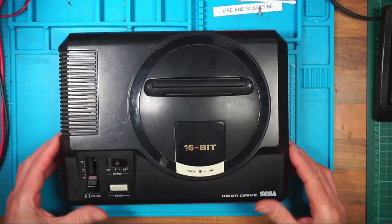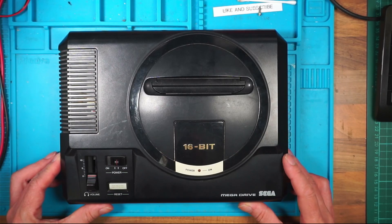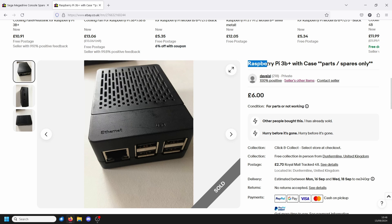It's in pretty good condition for its age. Before I get into this I'll show you what else I've bought which hasn't made it to its own video. I picked up this Raspberry Pi 3B Plus with case — parts, spares only.